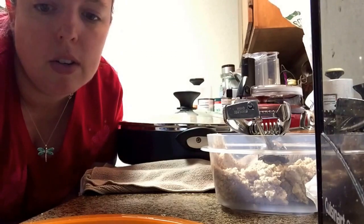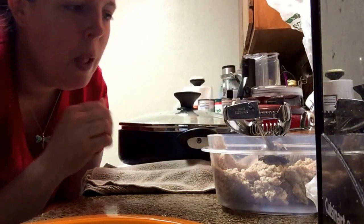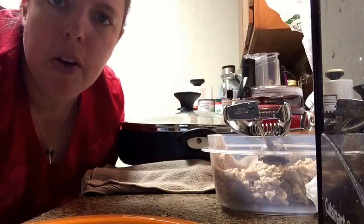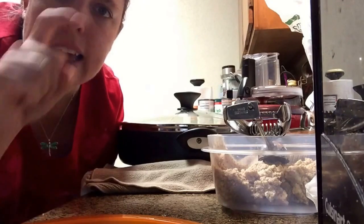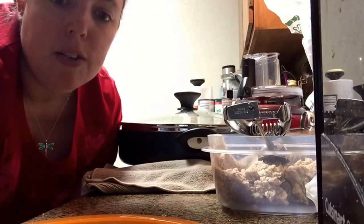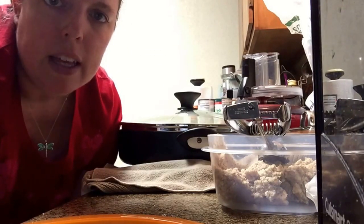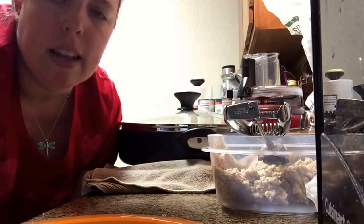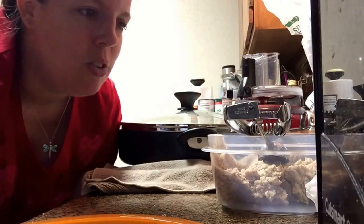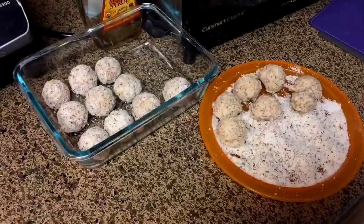I'll show you what they look like and then I'm going to stick them in the fridge. They taste yummy, so if you guys have made these or you're going to make these, let me know how you like it. I'll put the link in the description box below for the original recipe. As you saw, it's super easy — a yummy lemony treat. Just adjust the sweetness and the lemony-ness to your taste. I'll see you guys later, thanks for watching!